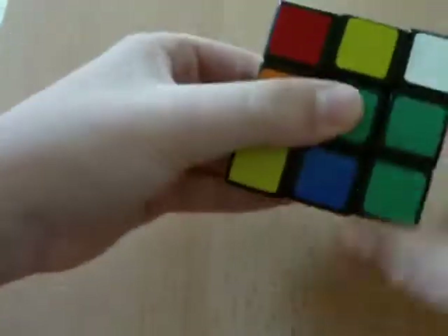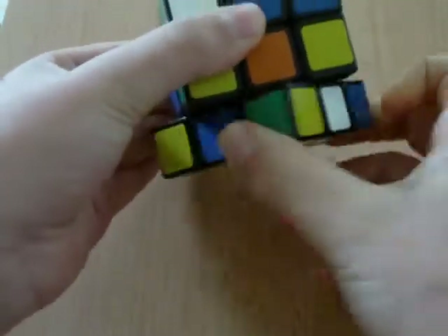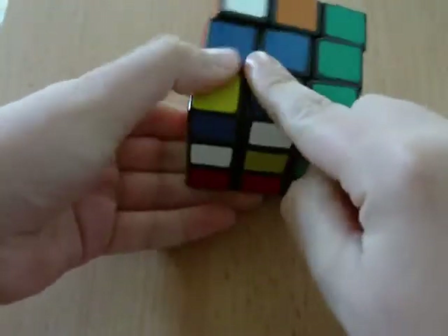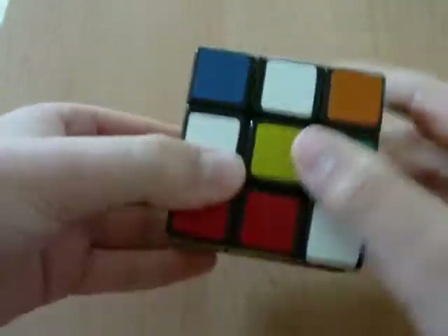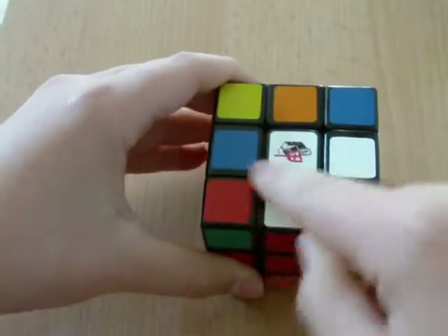See this blue one? It has to go over here. But to move it, you must get all the white edge pieces on the bottom side. So rotate it over here. You just have to rotate it twice to where it has to go underneath the blue — blue, blue. White, white. And just rotate it up, and then you get an L. But that doesn't matter in the white cross.